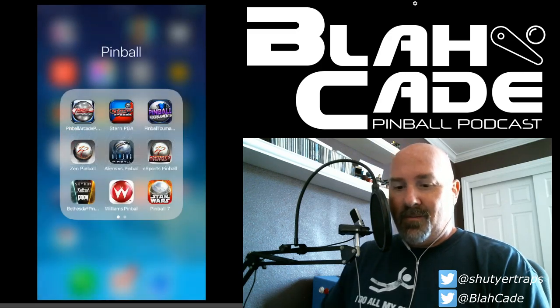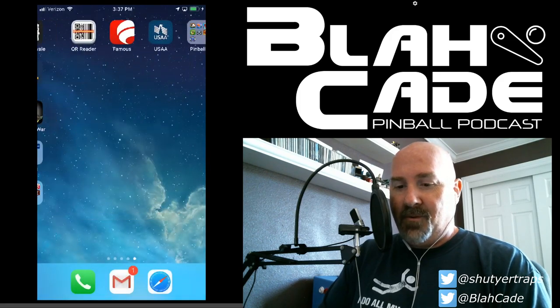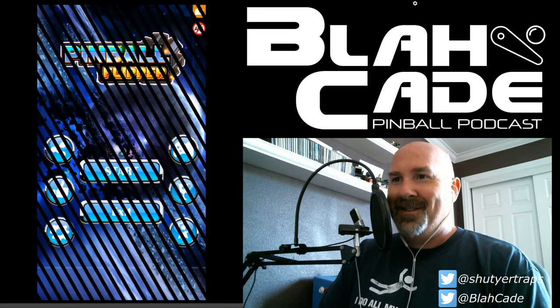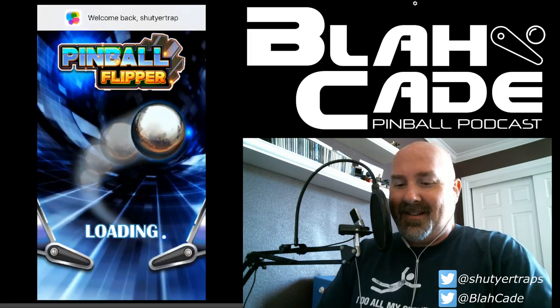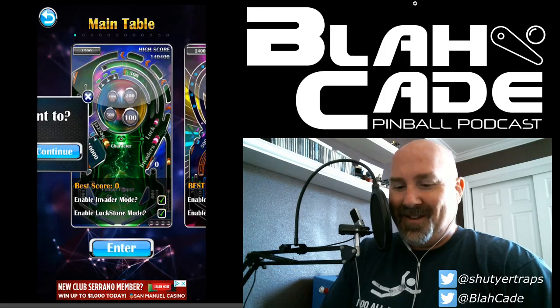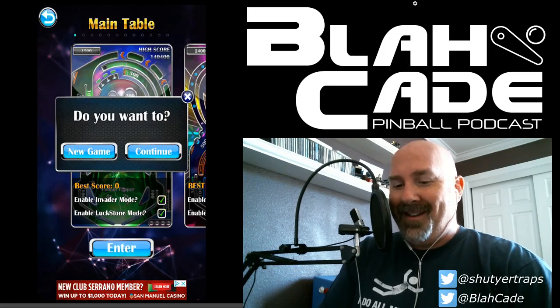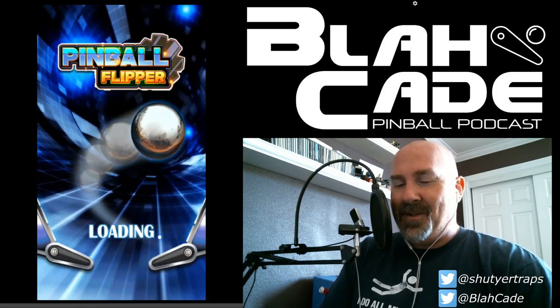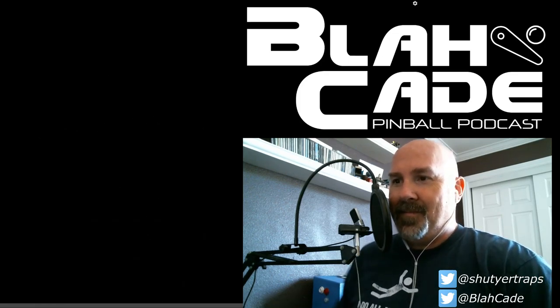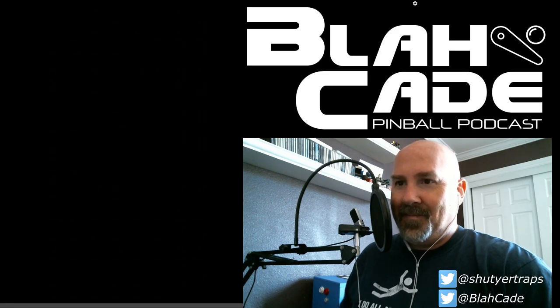We're going into the pinball folder on the phone. The first one to show Jared is Pinball Flipper — and the old Zen Pinball app is also in there, which is very questionable. Why did nothing happen after tapping it?